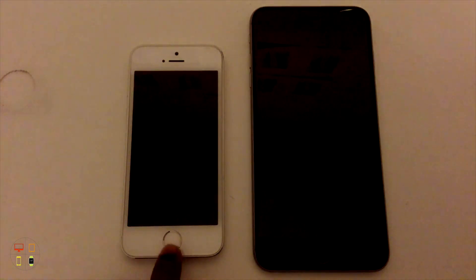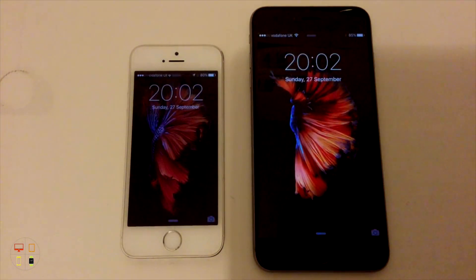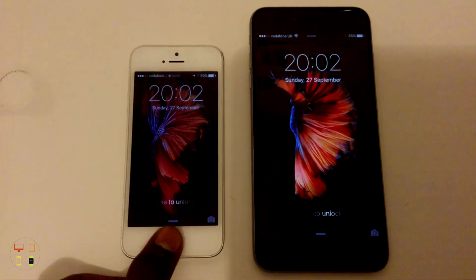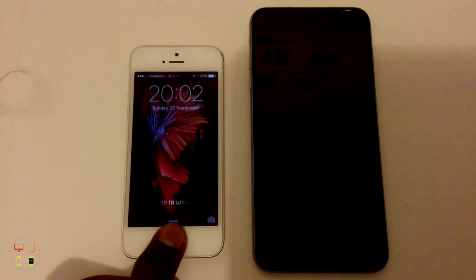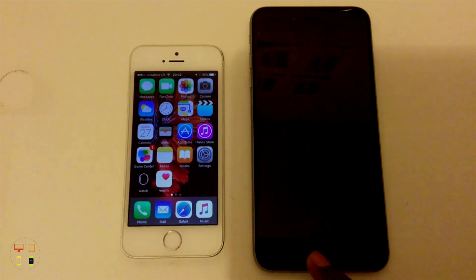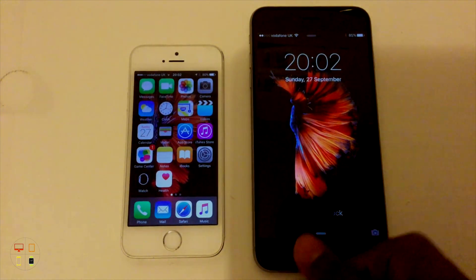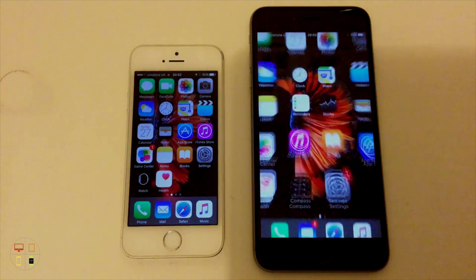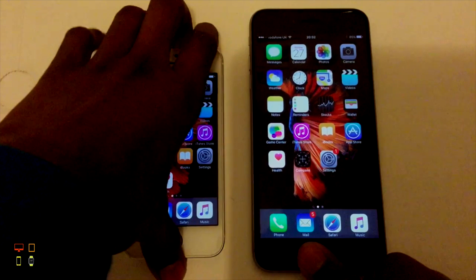I'm just going to show you another thing that's unique to the 6S and 6S Plus. If I turn the displays on — with the 5S, I can just touch the Touch ID button and nothing happens; I actually have to hold my finger there before anything will happen. However, with the 6S Plus, I can literally just touch my finger on the Home button and it will unlock, so I don't have to hold my finger there unlike with the 5S.